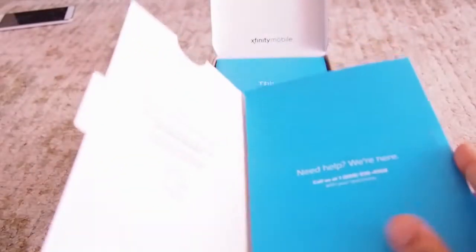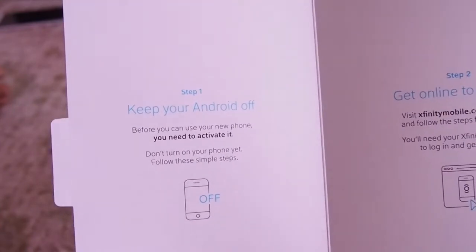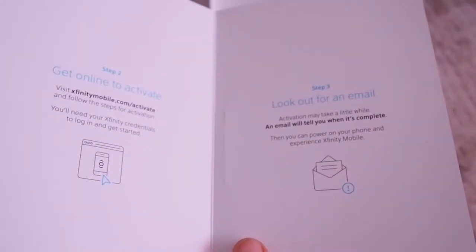As you can see, they have provided a quick guide to setup. Based on your service provider you will get different set of instructions. Mine is Xfinity Mobile, so I have got three steps: go to the URL, login to the account, and look out for an email after activation.